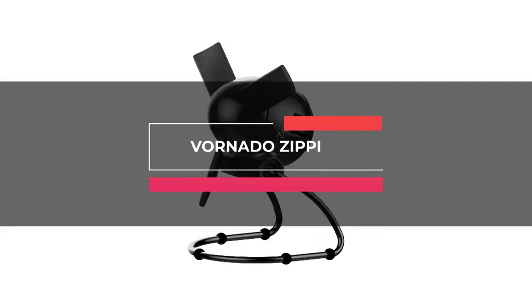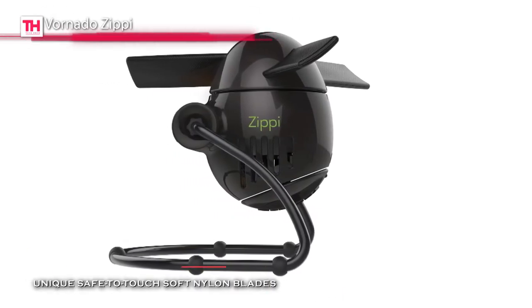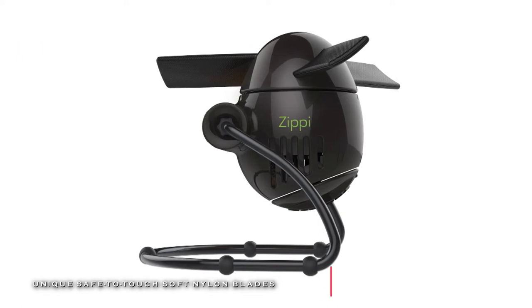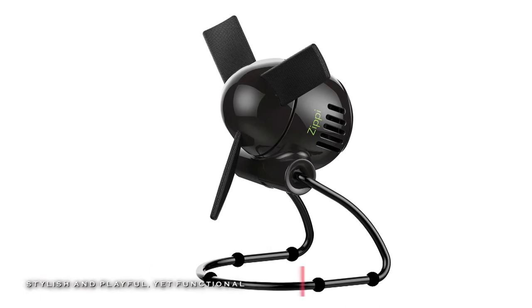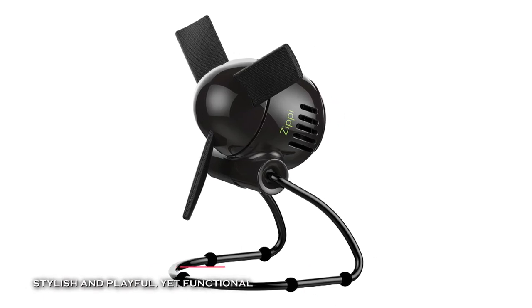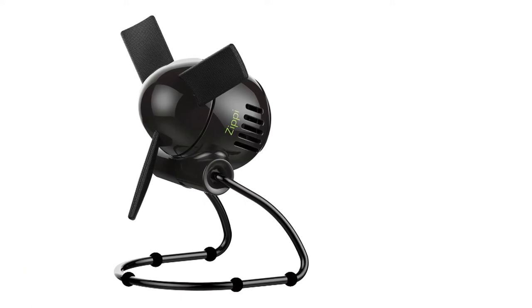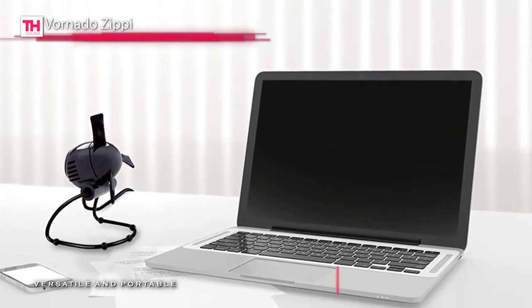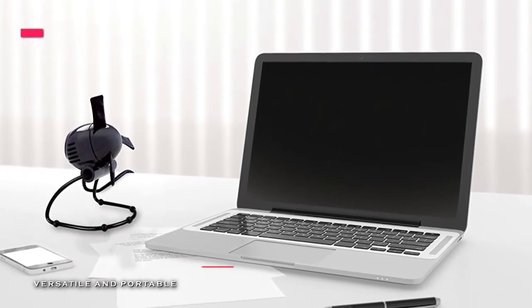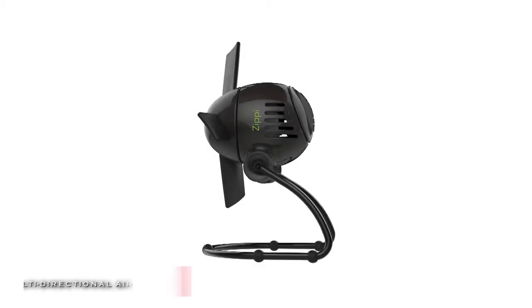Moving on, the next fan in our list is the Vornado Zippy. This fan has an innovative soft cloth blade that can quickly and quietly propel the air, and it is safe to touch even while the fan is in motion. It is designed to bring you personal air comfort without disturbing your workspace with its two-speed settings, pivoting head, and quiet operation. A wonderful feature is that it's equipped with an adjustable tilt head that allows you to direct the air wherever you may need it.